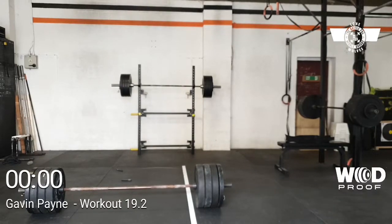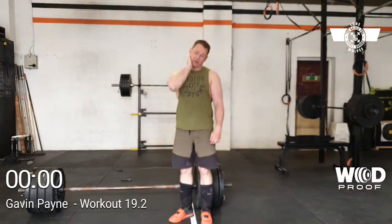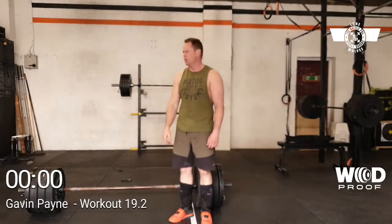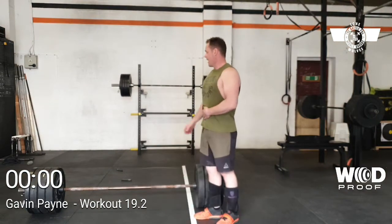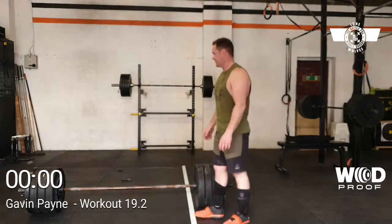Recording, right okay. Gavin Payne, about for middle ground elite 40 plus. I'm doing 19.2, potentially the 12-win one. It's my second attempt, so hopefully it'll go better than it did before.